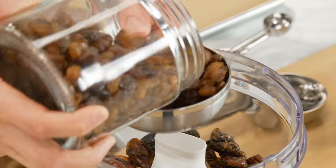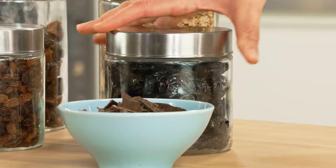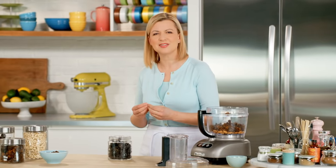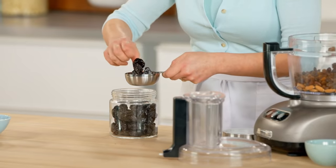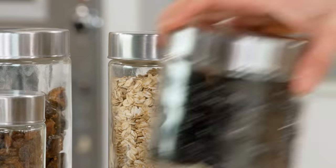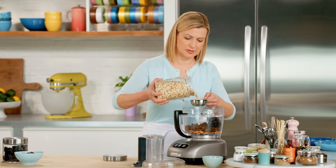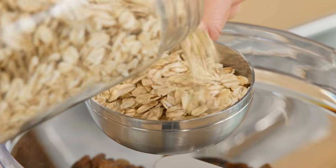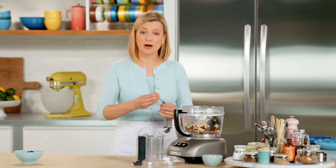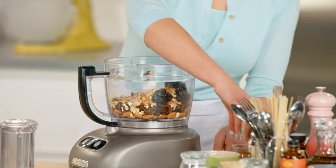I'll also add a cup of raisins, and now half a cup of pitted prunes. I'm a big fan of prunes — they have such a lovely sweetness and a softness that helps hold these energy gems together. I'm also adding half a cup of rolled oats. If you're going for a gluten-free energy gem, just make sure your rolled oats are gluten-free certified. I'll pop in half a teaspoon of cinnamon for a nice little flavor.